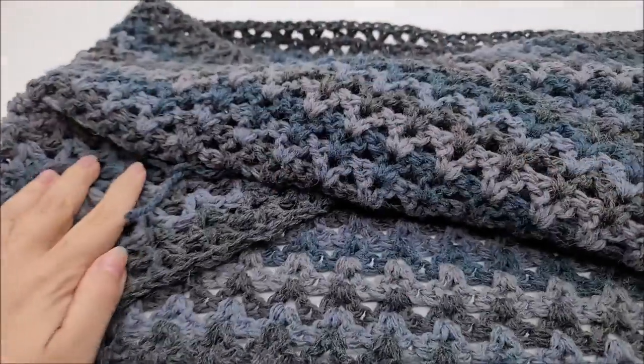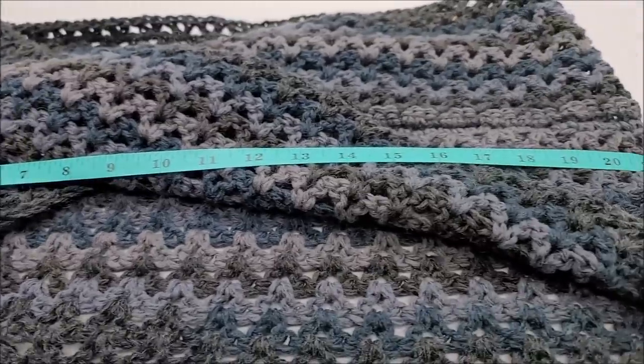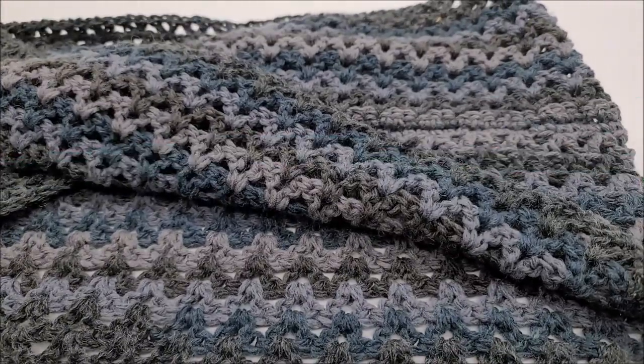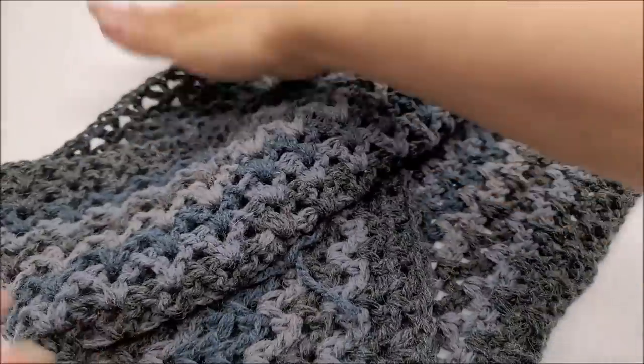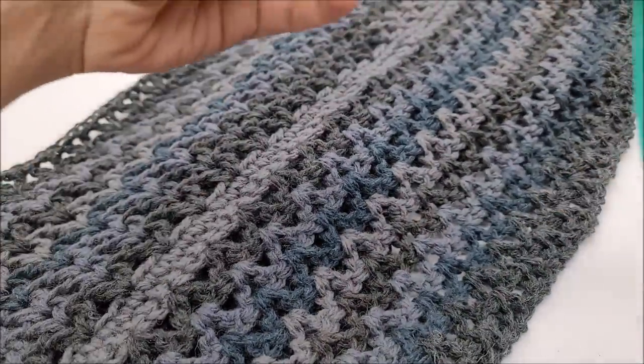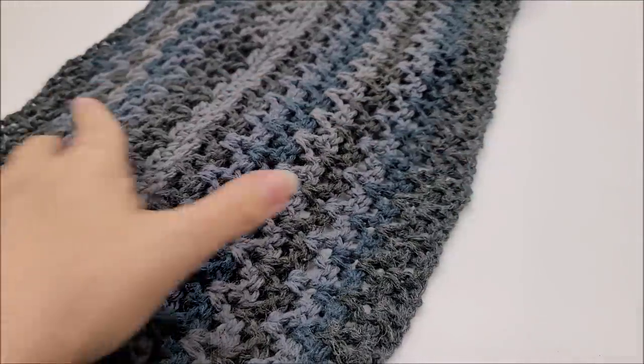Across — it's folded here — so across it's 21 inches, meaning all the way around it'd be about 42 inches. That's about what I measured across my shoulders to the front. Width-wise, mine's not real wide — I could have gone wider — but it's 12 to 12 and a half inches wide.